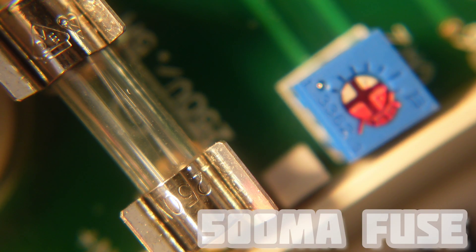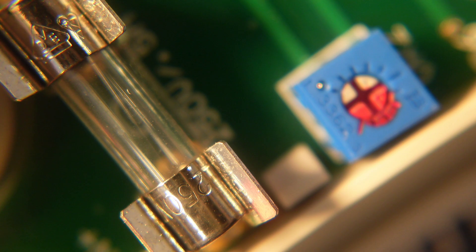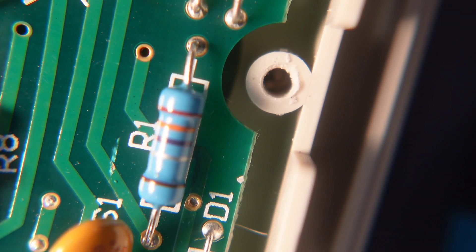Up close: a 250V, 500mA glass fuse. The one thing I'm not seeing that I wish I was is some sort of brass or threaded insert for the assembly — because you'll need to get in here to change the battery and the fuse, and there are no brass inserts.